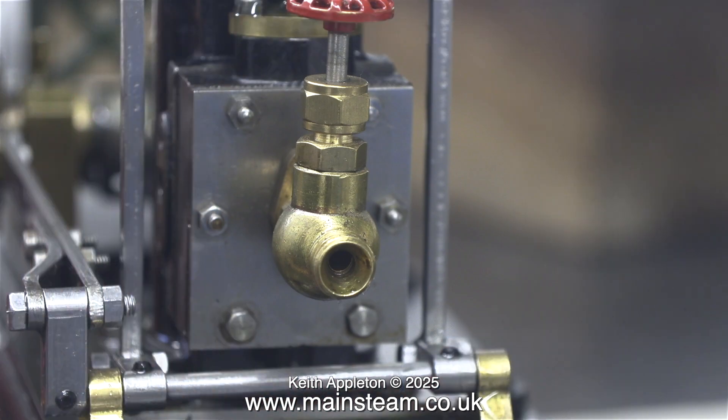This tap is horrible, it is pointless, and it's going to be removed and replaced with a T-piece so I can fit a displacement lubricator to this engine.